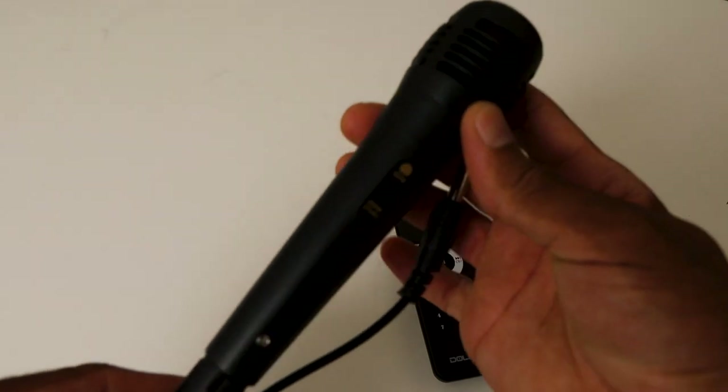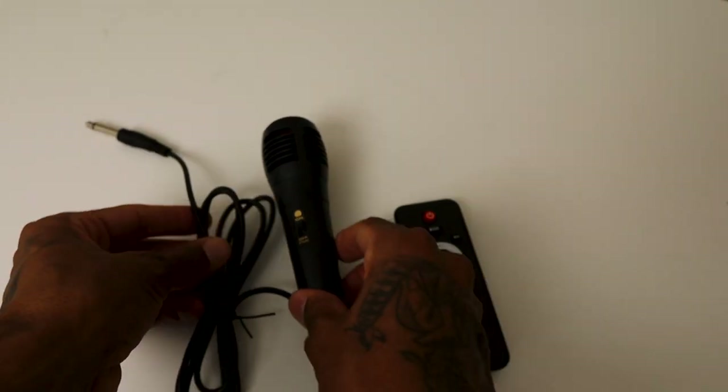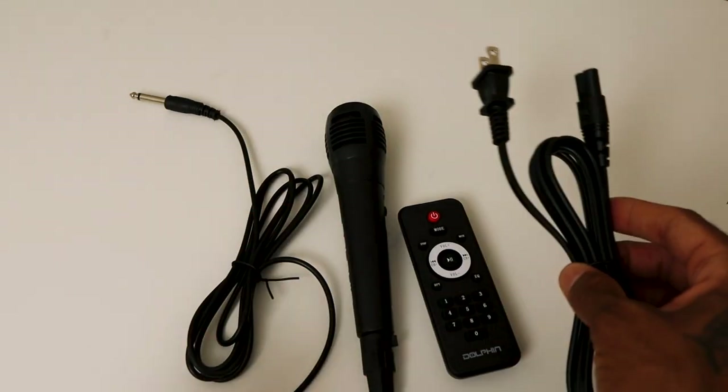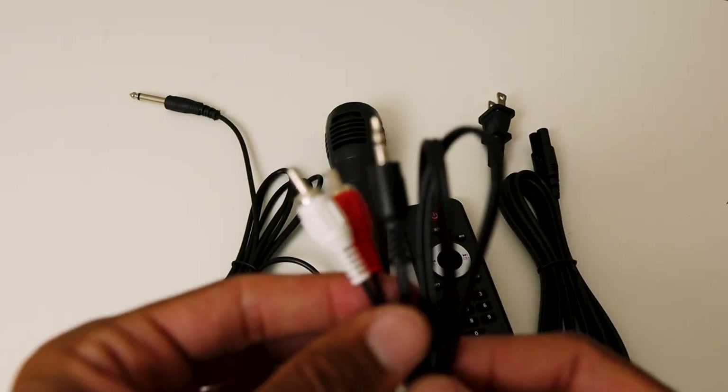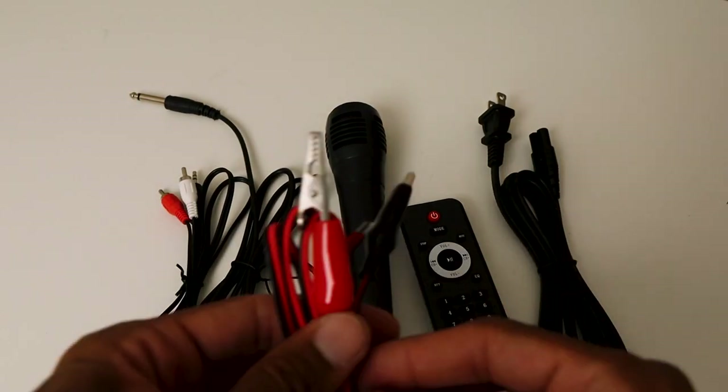Let's talk about what came inside the box. You do get a mic with a connector for it. You have the cable to charge it all up. It comes with a remote to control the speaker from a distance. You got RCA cables so you can connect it to a TV or anything. Most of us will probably use Bluetooth, but some people might need that.